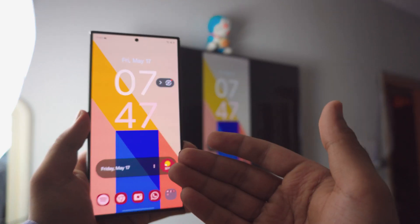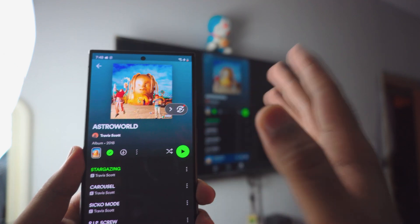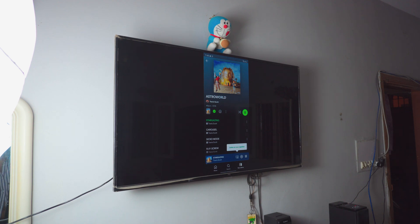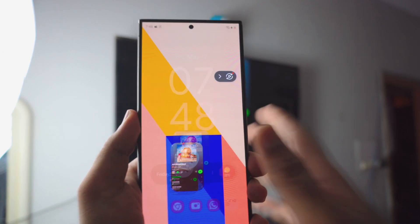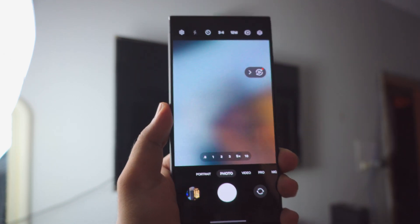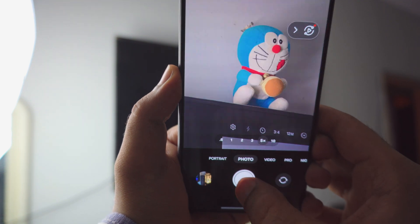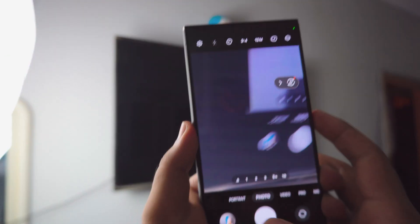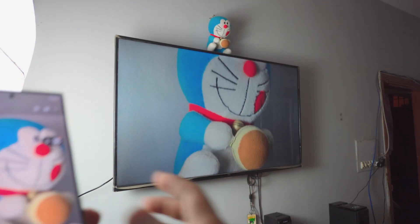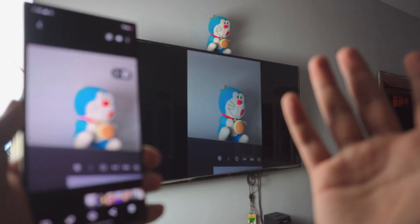Pretty amazing the way it works! You can do tons — you can even listen to music, and the audio will be coming from the TV. You can watch videos, you can play games, and you can even use your camera. Let me take a photo of a Doraemon that is on top of the TV, which is kind of weird actually. You can zoom in and see — it's pretty amazing.